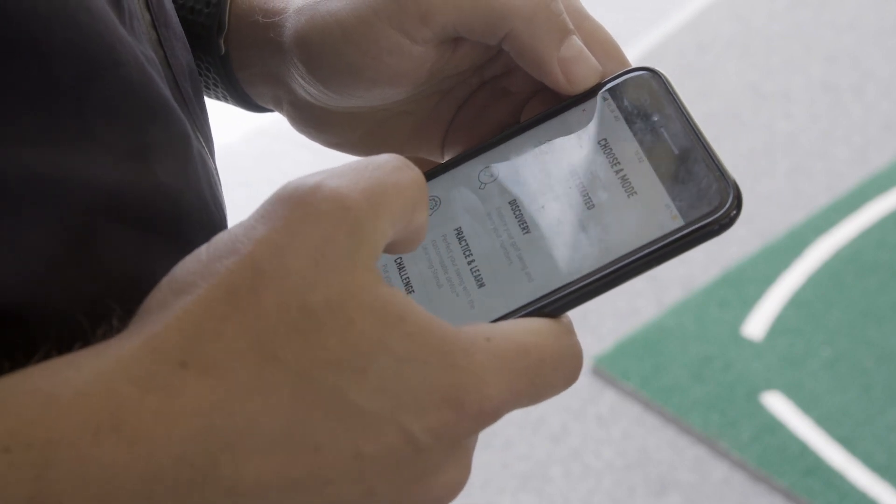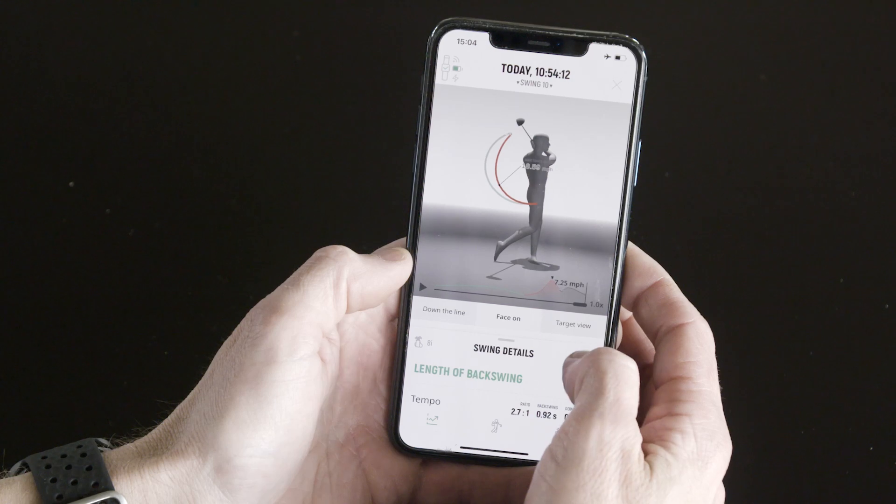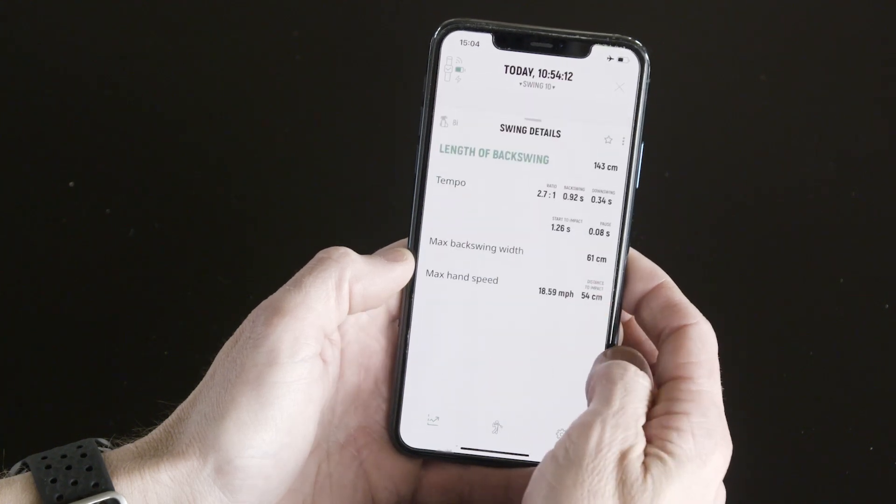You get five data points from the Wiz: how fast was your backswing, how fast was your downswing, and the relationship between those two — which should be three to one.